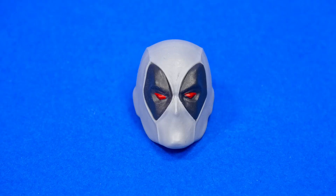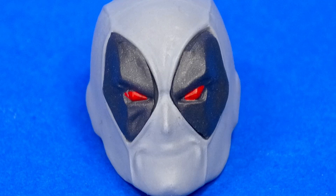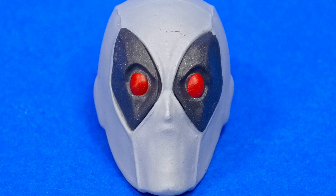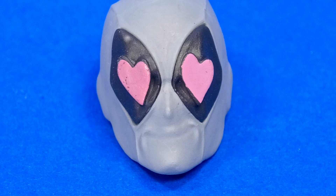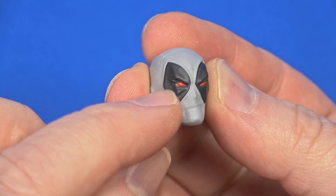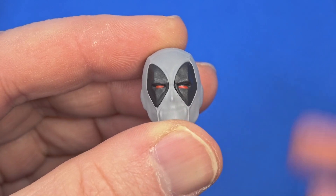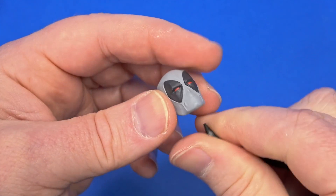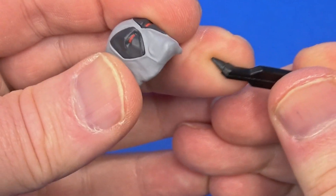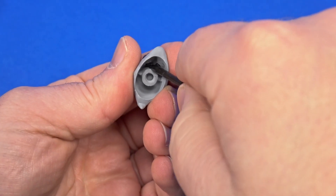There are also swappable eyepieces: semi-angry eyes, angrier eyes, normal eyes, wide-open eyes, smiling eyes, and heart eyes for fun. The paint job on some is terrible — bleeding out from the eye — and the neutral eyes just miss completely. Just like the hands and neck, the eyes are also tight as hell. The plastic tool they give you that flexes is fairly useless. I've been using a flathead screwdriver, prying it up on one side and then pulling the other.